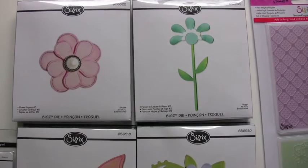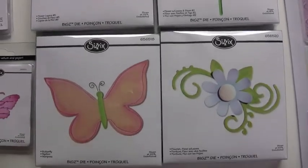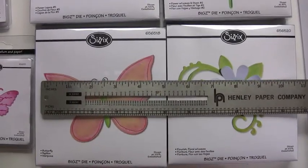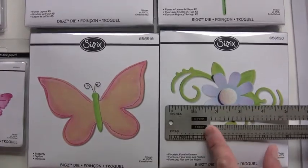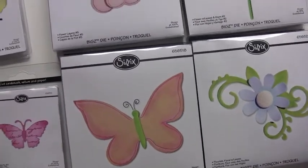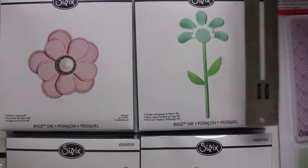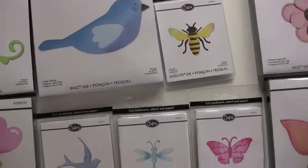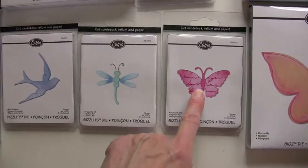Now we've got flowers and butterflies. Just to give you an idea of the size on the butterflies — this one's about four and a half inches across, and this one to the right is about five inches. Those are gorgeous! That guy was just a little under five inches. Love the bumblebee, totally cute. A little butterfly — that's about two inches. Cool.